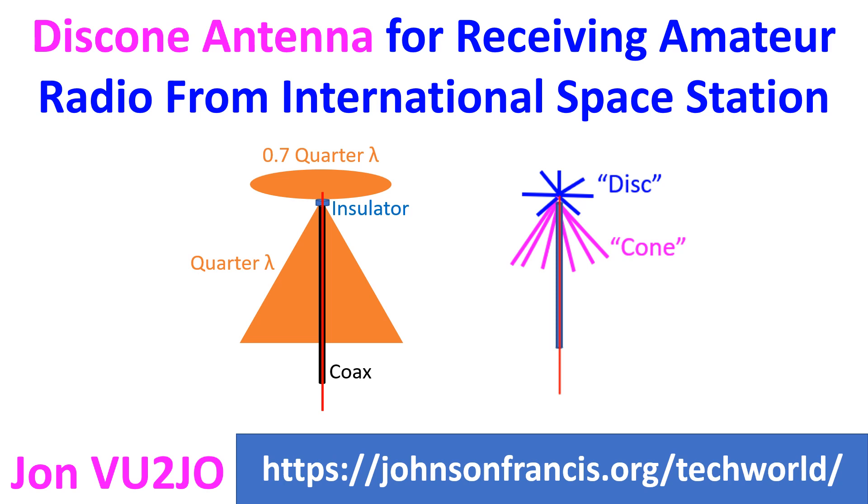This reduces the risk of damage to the antenna by wind. The disc cone antenna has a narrow radiation pattern in the vertical plane, with highest sensitivity in the direction of the horizon.